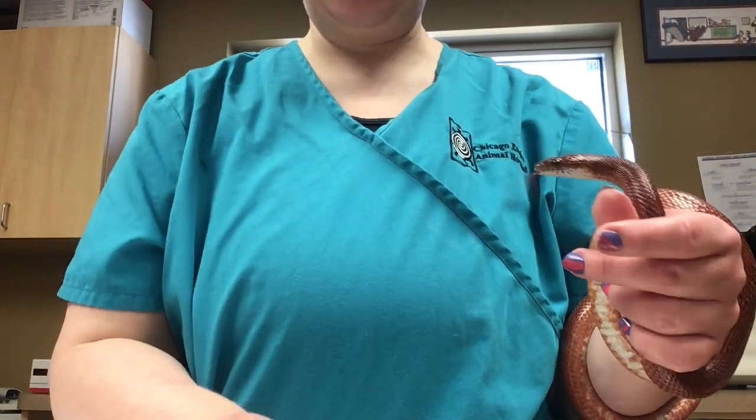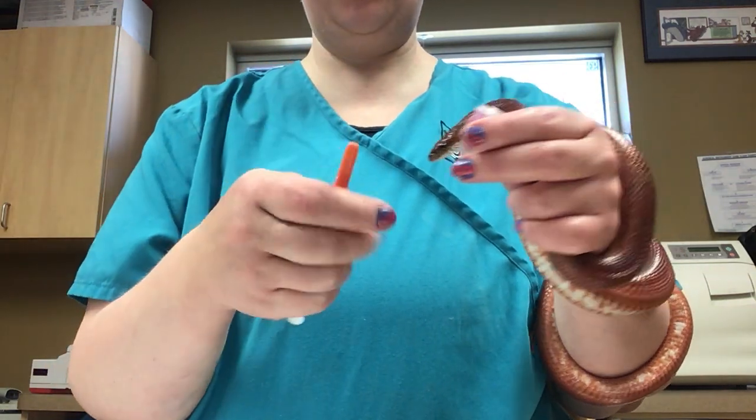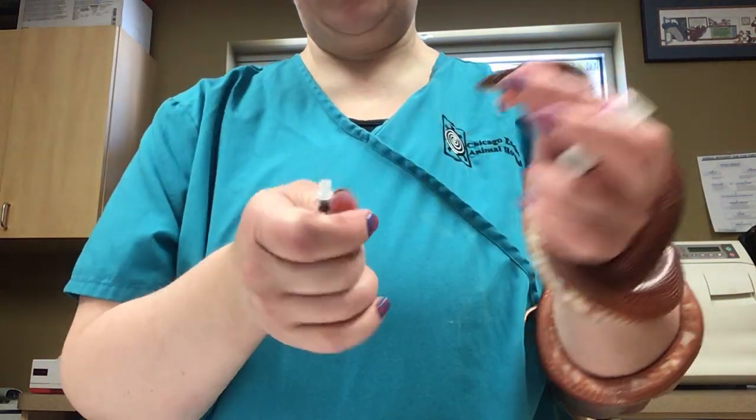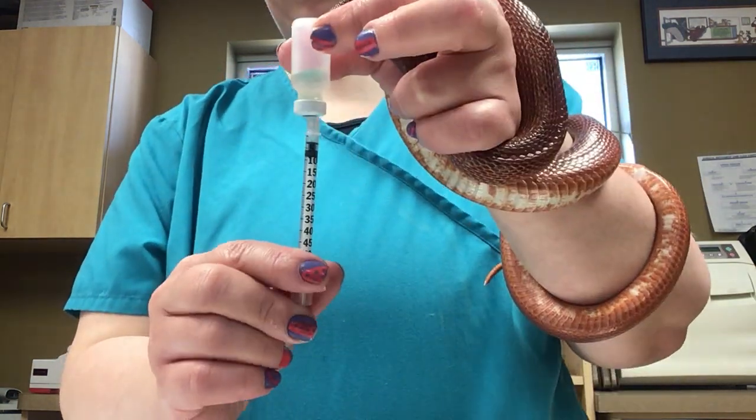We're going to show you how to give your snake an injection. You've got your little vial of medication here and you've got fresh new syringes for each injection. So you're going to take off the cap and put the needle into the center there, and draw back.